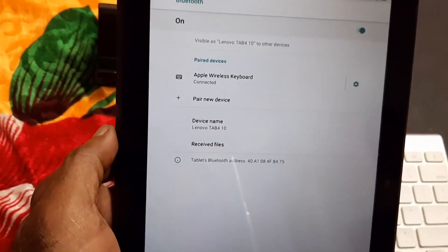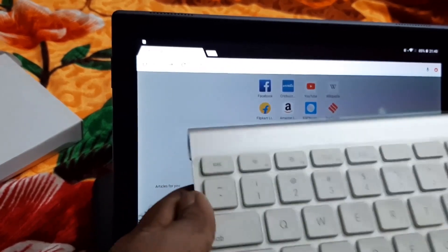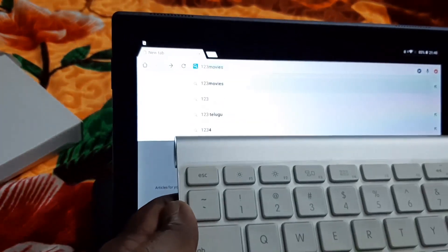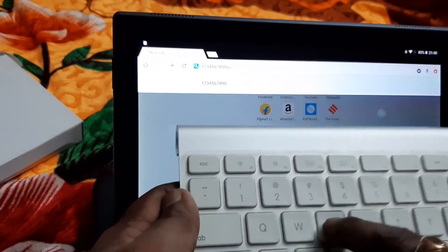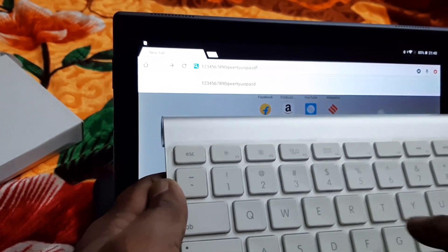Now let us see whether it is working or not. Once it is connected, if you type it will start working: one, two, three, four, five, six, seven, eight, nine, zero, Q — and so on. So it will be easy to operate.